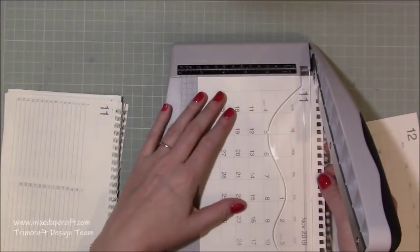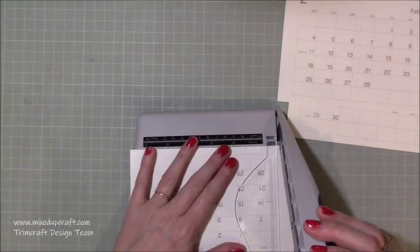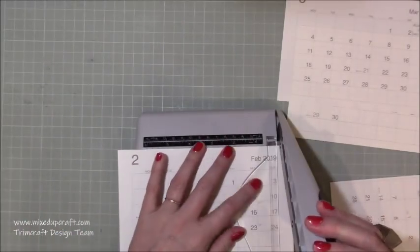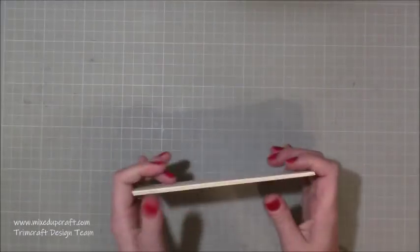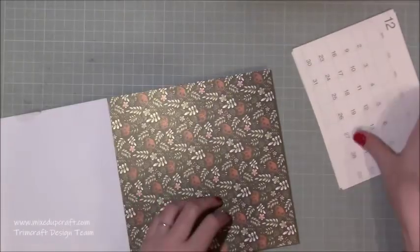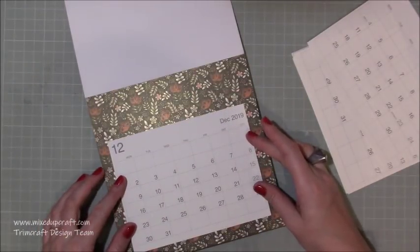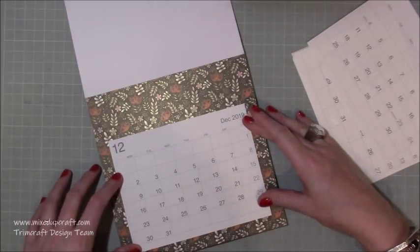I've pulled all the month pages out and I'm cutting them down. My final size is six and three-quarters by five and a quarter inches — you can see them all cut down so they're all the same size. Then I'm bringing in the 8x8 Forever Free Pack and I use the full 8x8 sheet. I don't lose any of that print and I don't cut into it at all, so you can see I'm just playing around to see how that's going to look.